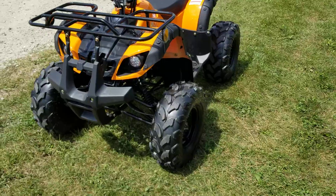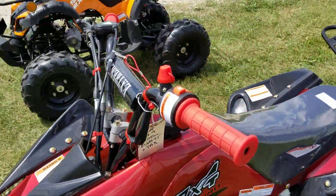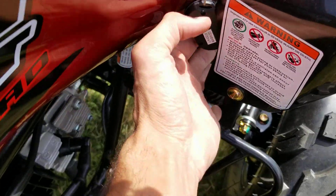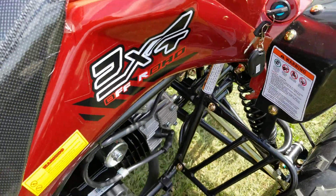They both are 125cc's of power. They're fully automatic, they have reverse and neutral, and they also have the safety tether right here. You also have your kill switch right here — with the click of a button you can go ahead and kill it from up to 100 yards away.